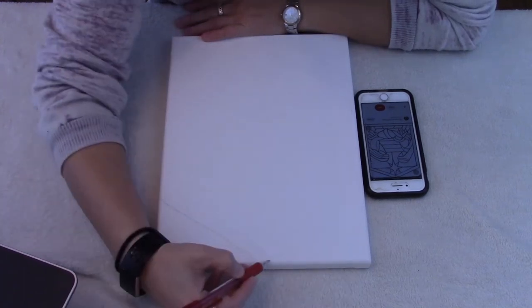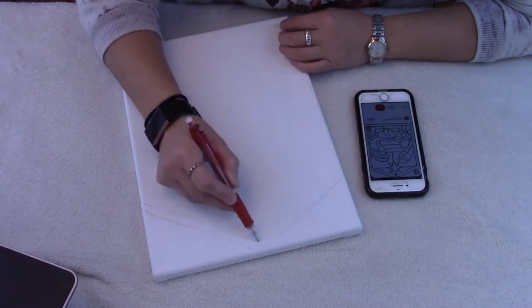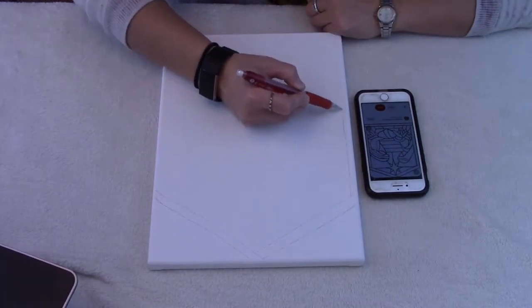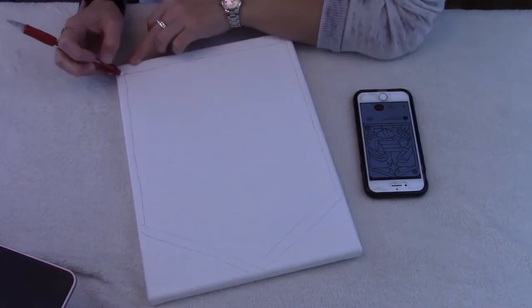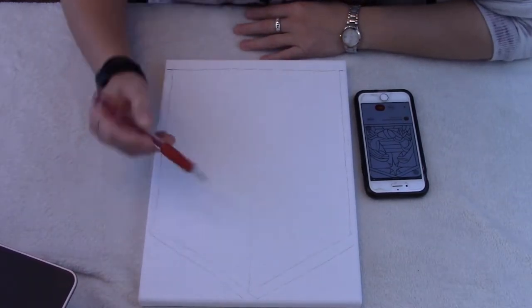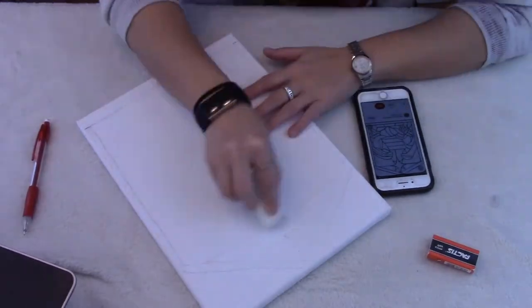Hey guys, welcome to Jen's Creativity Corner — I guess this one is kind of a Jen and friend creativity corner. Just jumping in with the footage and talking about it as we go along. My friend let me video her doing a project she's done multiple times. She was teaching me and you guys, so this is sand or rock art.